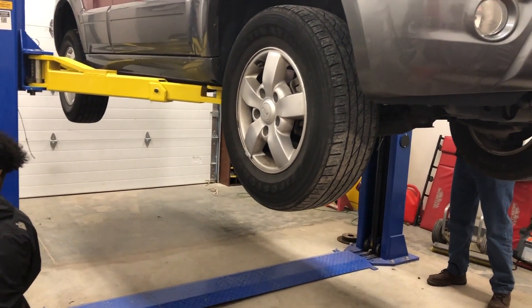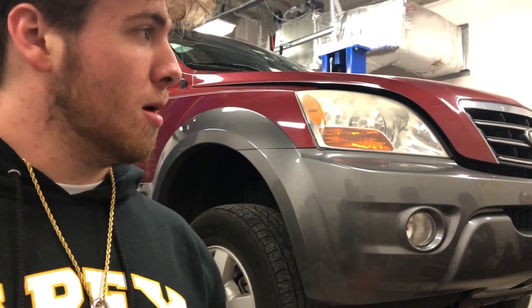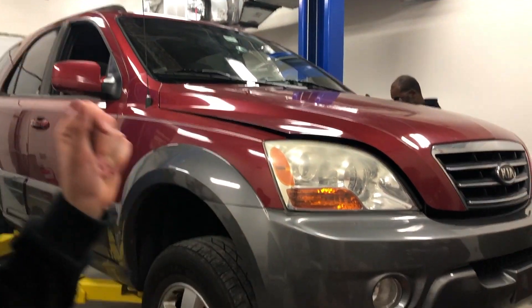This right here is the car of one of the teachers at Apex — his name is Mr. O. He teaches marketing, business management. He is also the deck advisor and teaches Microsoft Word and PowerPoint Honors.